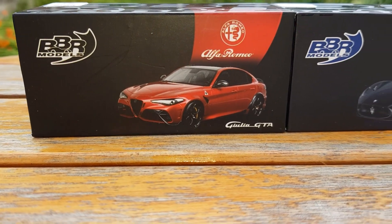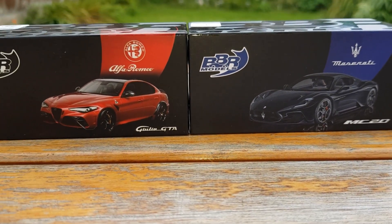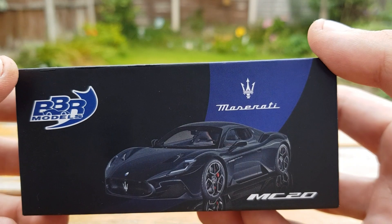Welcome back to the Ultimate Diecast YouTube channel where today we're checking out these BBR models. These are recommended to me by a good friend, Hot Wheels Racing — make sure to check them out.